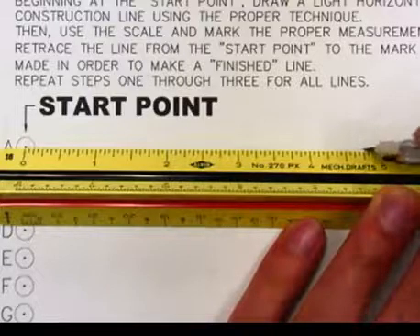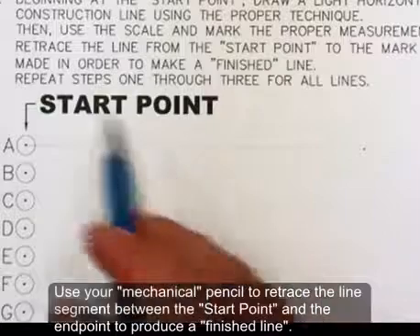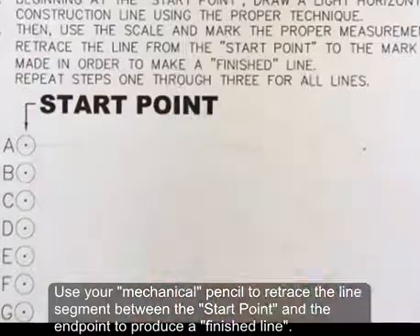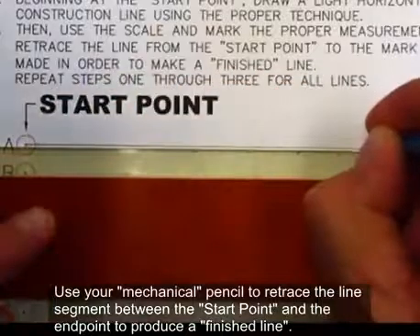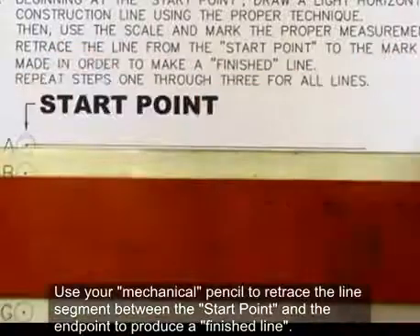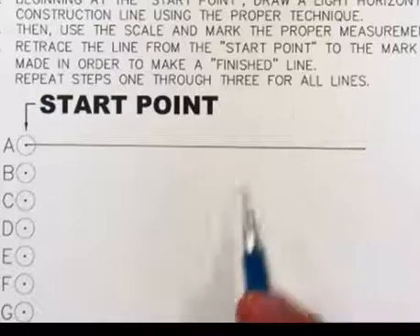I prefer to make a dot. Now you want to use your mechanical pencil to retrace the line segment between the start point and the end point to produce a finished line. Take your mechanical pencil, line up the parallel bar, and then draw over the line segment between the points two or three times. This line segment is nice and straight, it's dark, and it has the correct thickness. That is a finished line segment for manual drawings.